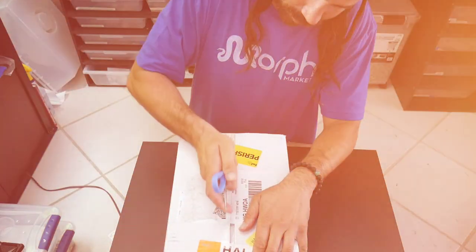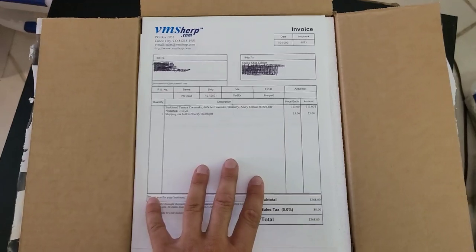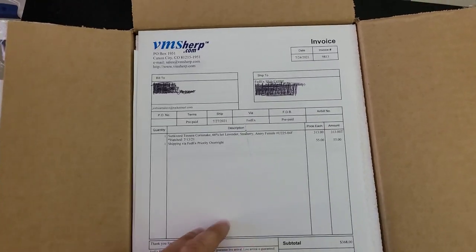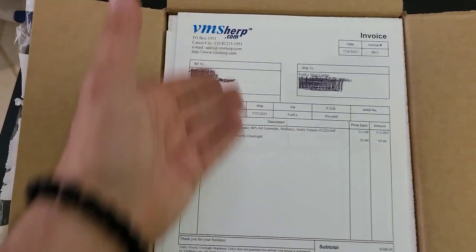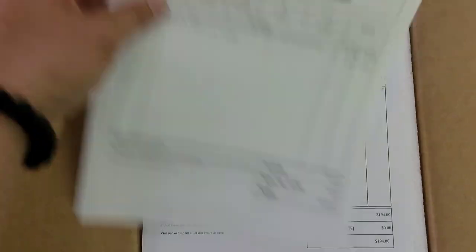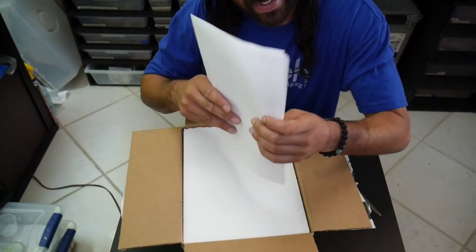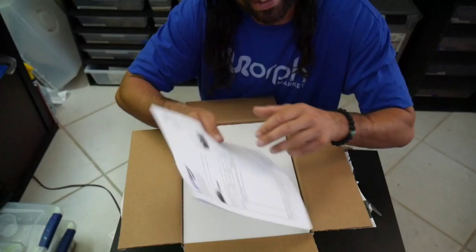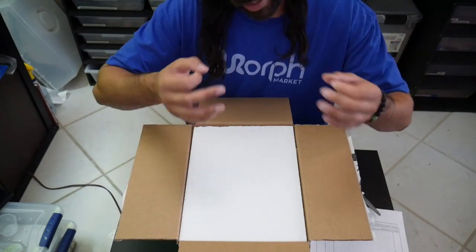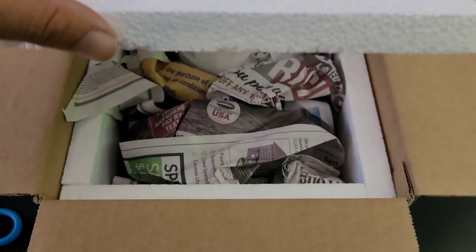I got my scissors and I'm about to cut this box open. I want to give you guys a quick overview of what it looks like when you open the box. For those of you who've never ordered online, this is typically what you'll see from a quality reptile breeder: the company name and an invoice showing exactly what you purchased — all the genetics, price, date of birth. There are four snakes, so there are four invoices.